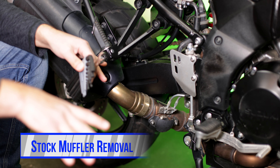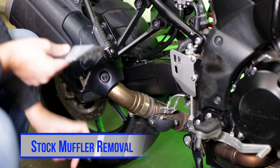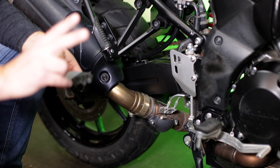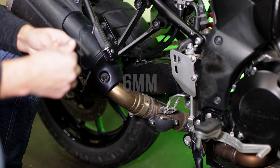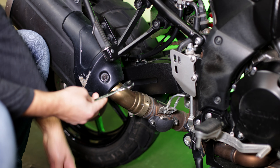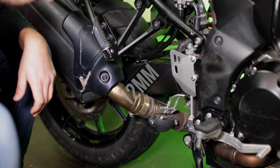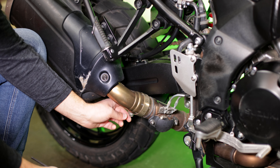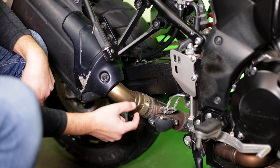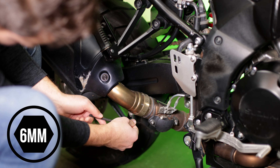First thing you've got to do is take off your stock muffler. Mine's a little beat up, which is another reason I'm happy to replace it. You only need two tools: a 6mm allen key and a 12mm wrench. Start by finding the bolt with a 6mm allen head — this tightens the flange that clamps the slip-on onto the factory exhaust. Go ahead and loosen that up.